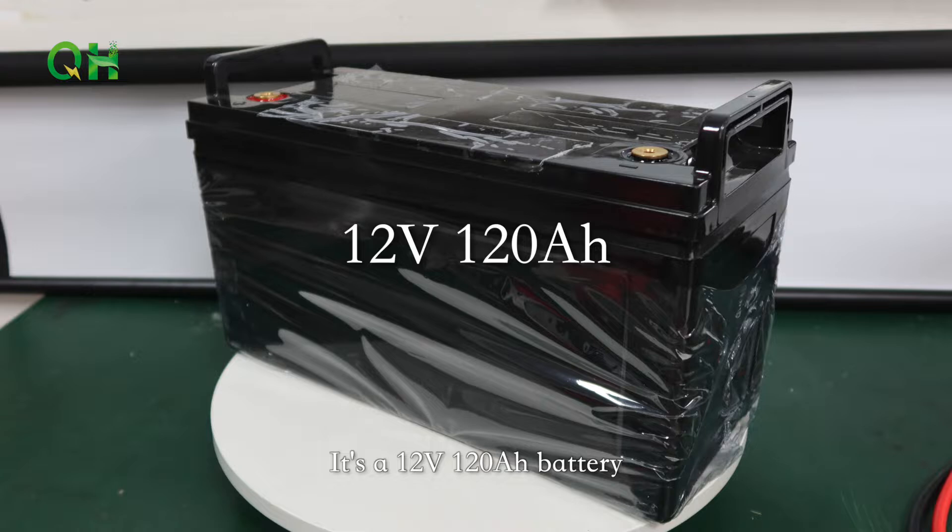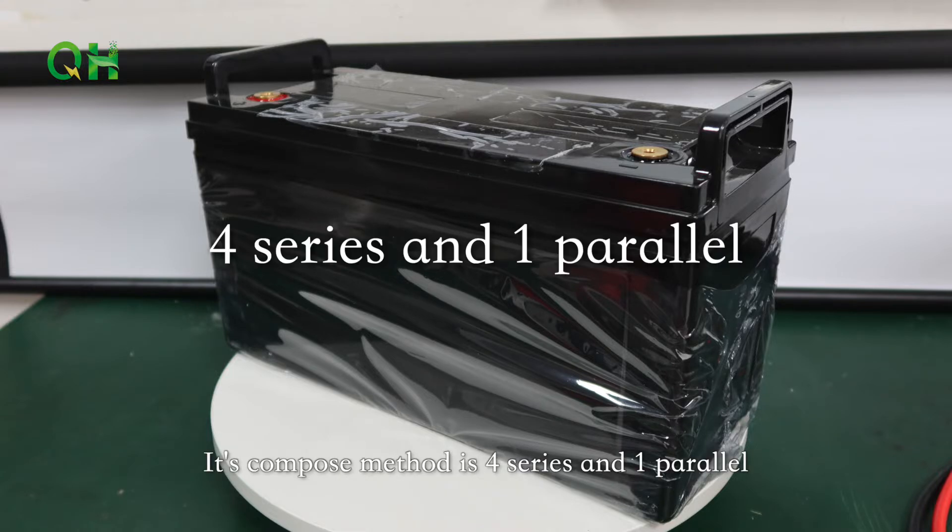This is the battery we just built up. It's a 12V 120Ah battery. Its composed method is 4 series and 1 parallel.